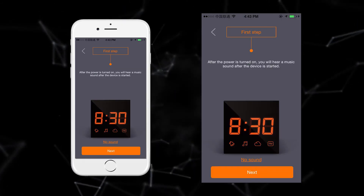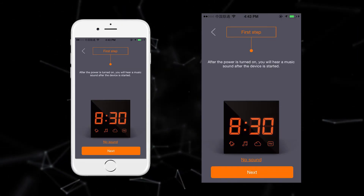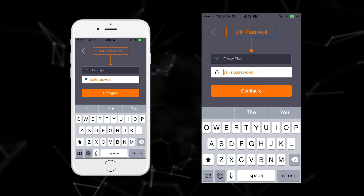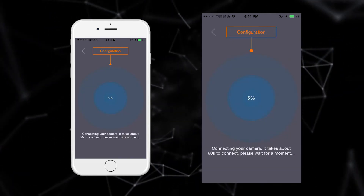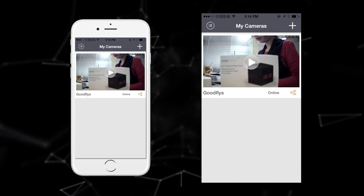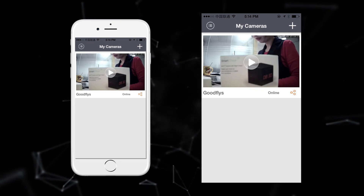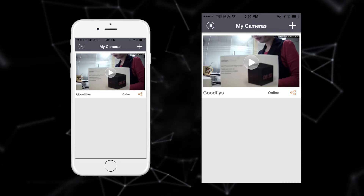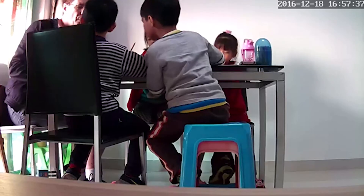Scan the QR code on the back of the device. The app will get the UID of the device. Name the device and input the Wi-Fi password, then wait about one minute. When you hear a sound from the smart clock camera, the Wi-Fi connection is done. Click the video and you will see the live feed — click the screen to enter the video watch mode.